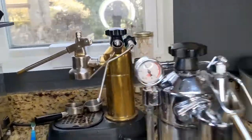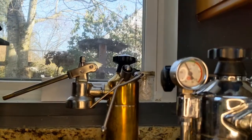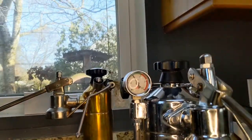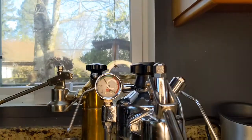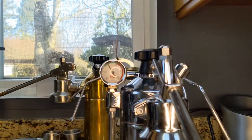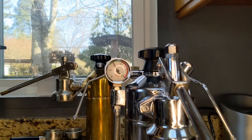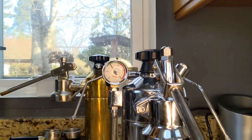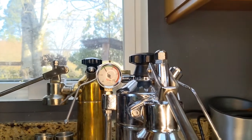This isn't going to be super great because I already got it up to temperature. But you've got to make sure you get a pressure stat on your Pavoni, because if you don't, then how could you possibly figure out what pressure you're setting it to?